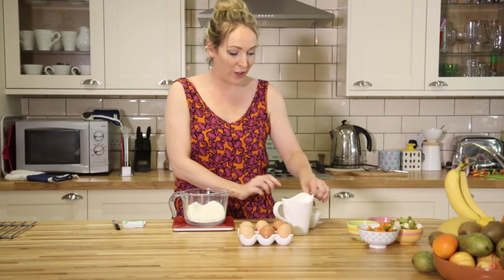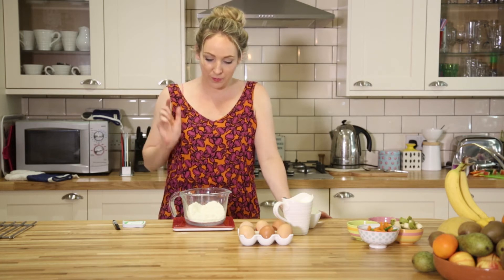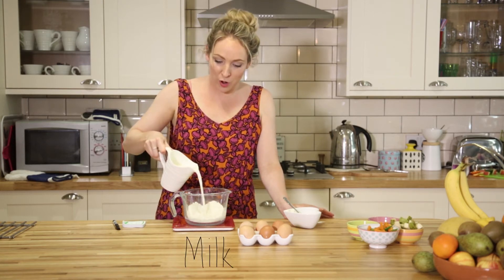Then we have the exact same in milk, so re-zero. Phil is excited about these pancakes. We're going to put in 142 grams of milk.